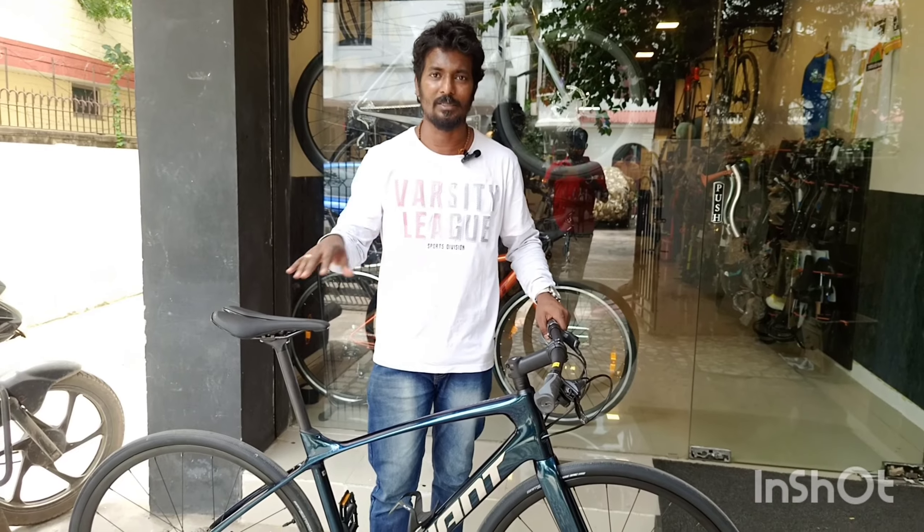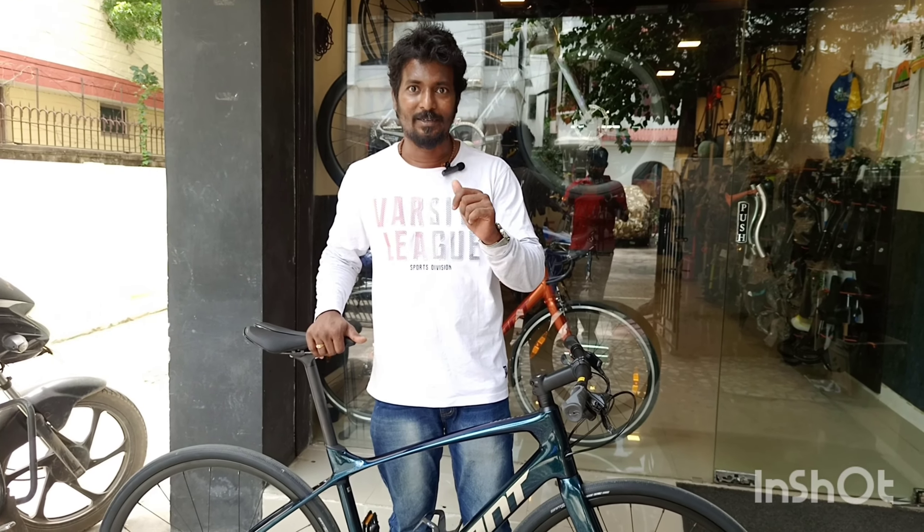The weight is approximately 8.3 to 8.5 kg. It depends on the size. If you are confused, there is an unboxing video for this bike. Thanks for watching.